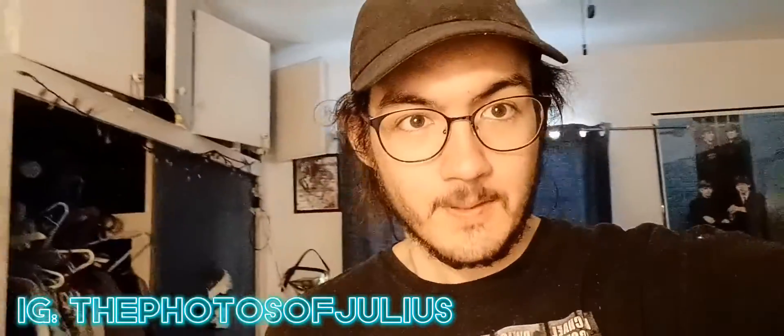What's happening everybody, my name is Julius and I'm here to show you the process of some of my photos. I'm gonna do a little photo shoot with some Green Lantern figures I have, so enjoy, check it out, and let me know what you think.